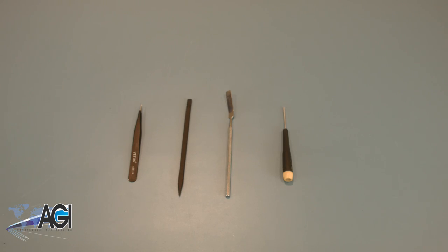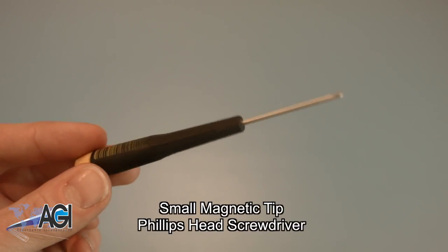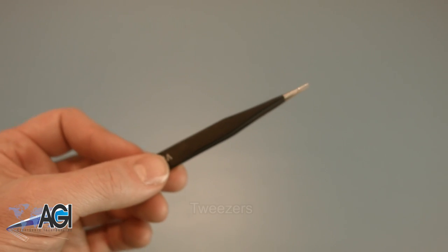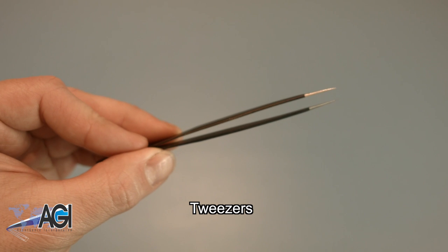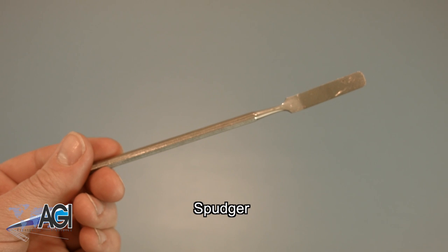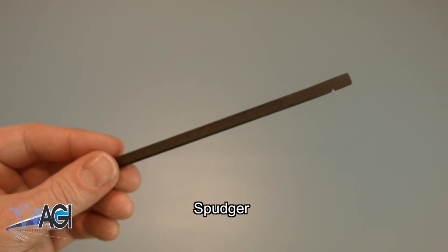First, you will need a few tools. For starters, it is recommended that you use an anti-static mat to avoid electrostatic discharge, which can damage electronic parts. You will need a small magnetic tip Phillips head screwdriver. A pair of tweezers may come in handy for manipulating small parts. A spudger will also be useful for this replacement — you can use metal or plastic, whichever you prefer.